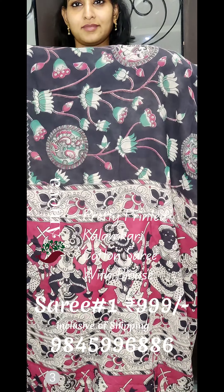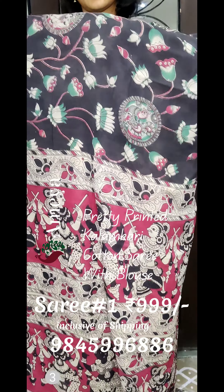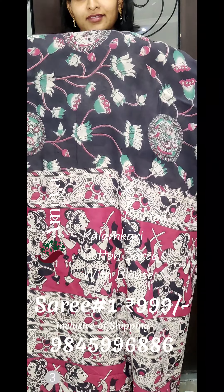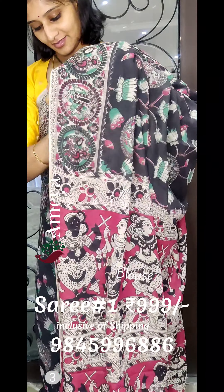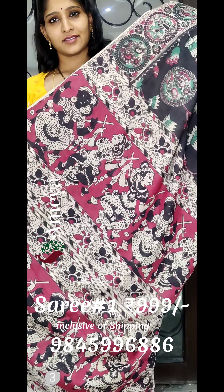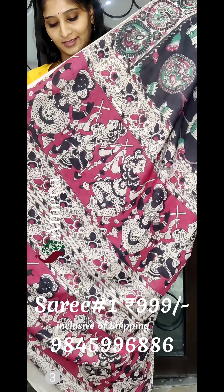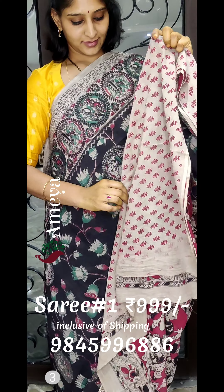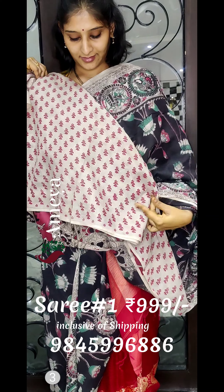The first saree in this video is a beautiful black printed saree with lotuses and peacocks printed on it. You can see a beautiful pink pallu, and it has an off-white printed blouse. All Kalamkari sarees usually come with an off-white printed blouse.